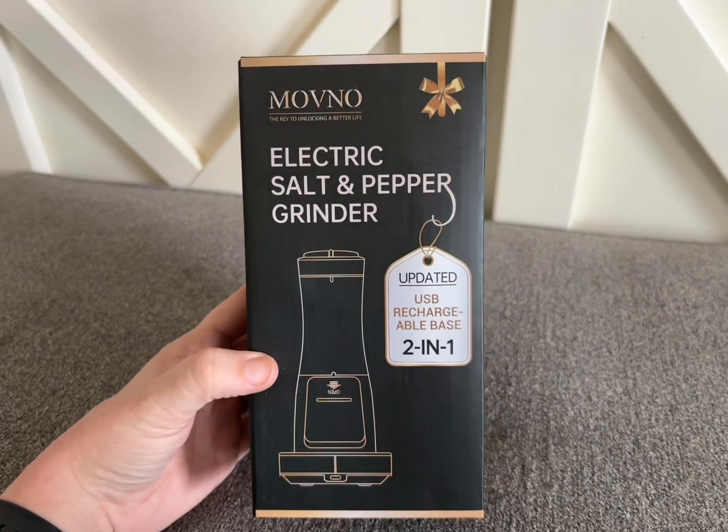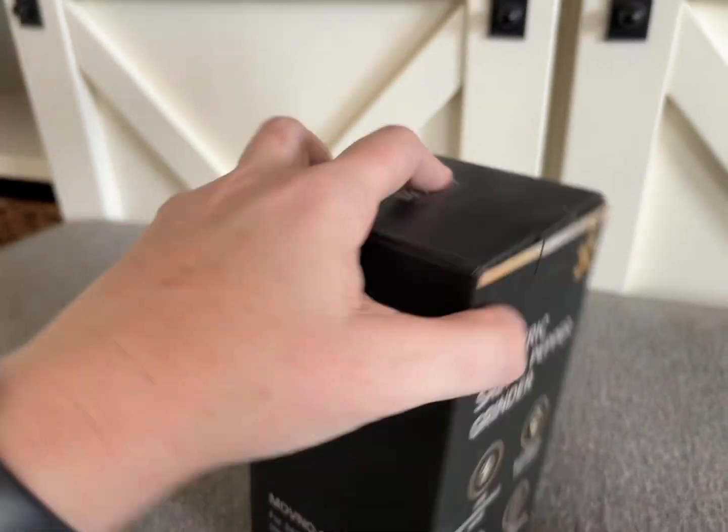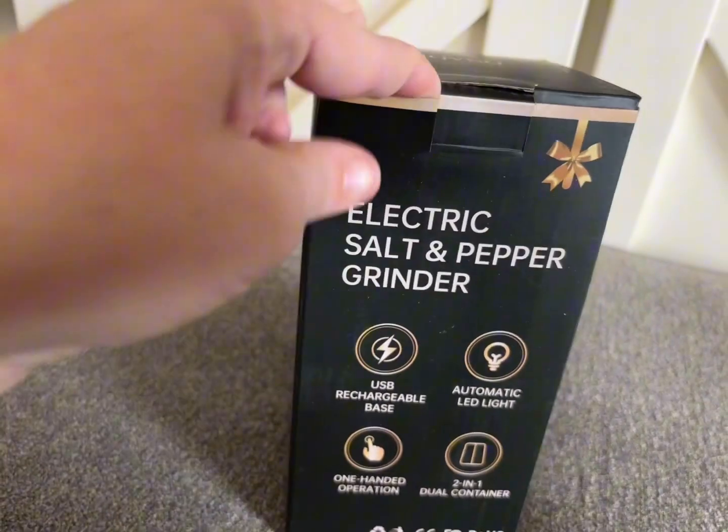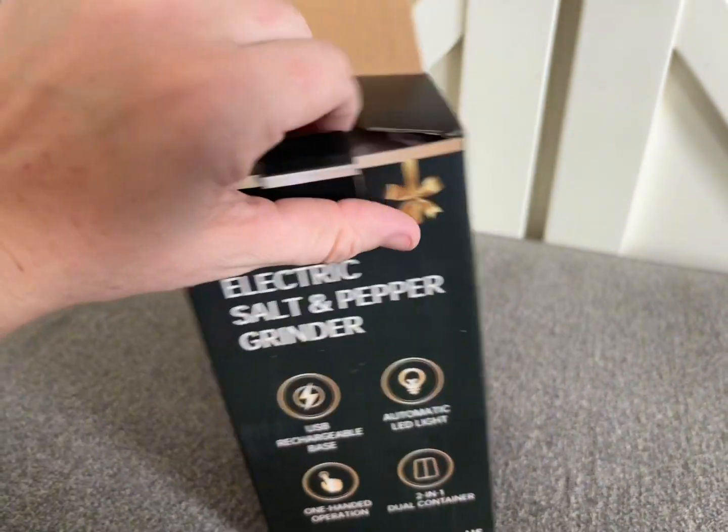This is the Movno 2-in-1 Rechargeable Electric Salt and Pepper Grinder set that I was sent by the company to try out. This is the first time I'm opening it, and I'm going to give it a try and let you guys know what I think about it.